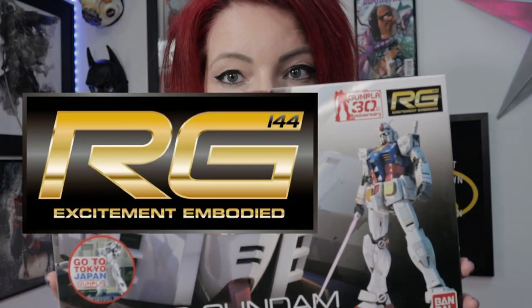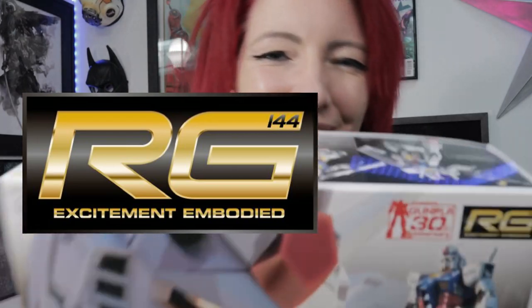The next one is called an RG, or Real Grade. Real Grade kits are going to have a lot more detail, be a little bit more expensive but higher quality, yet the same scale — this is 1/144. You will see the scale grade show up on these boxes often, so if you're looking at a Real Grade or an HG, they're usually 1/144.